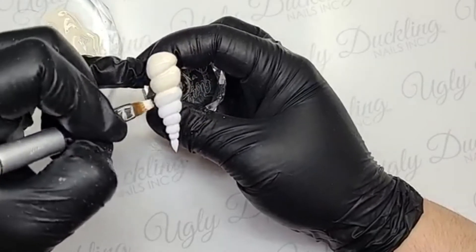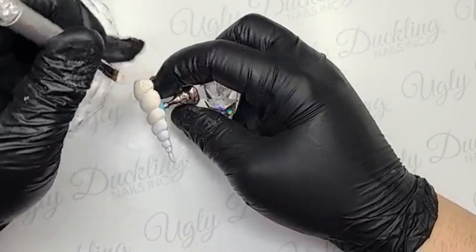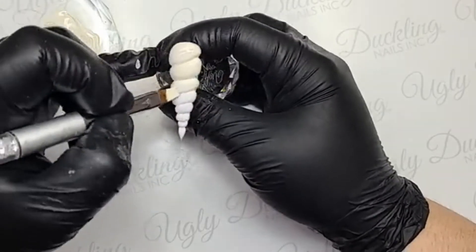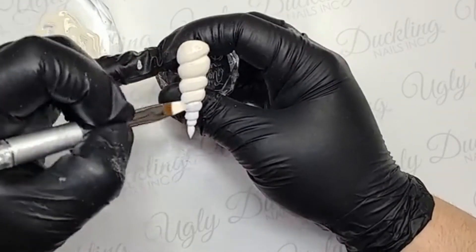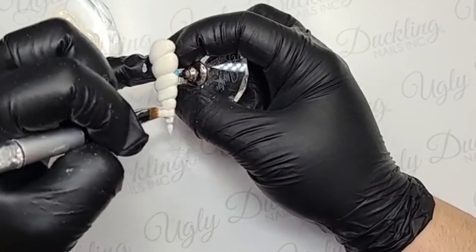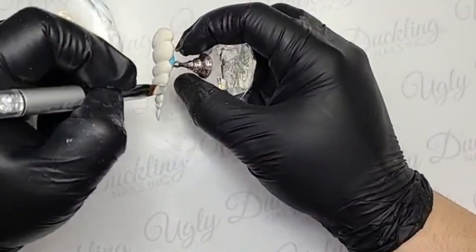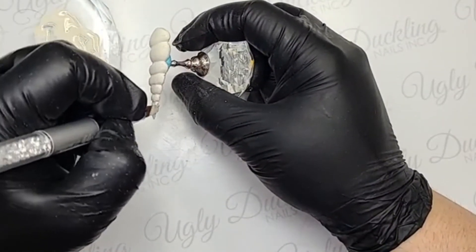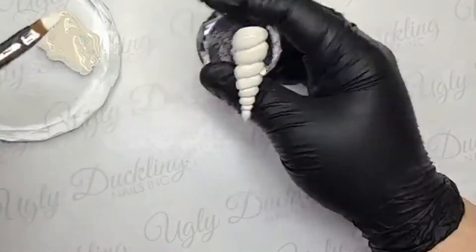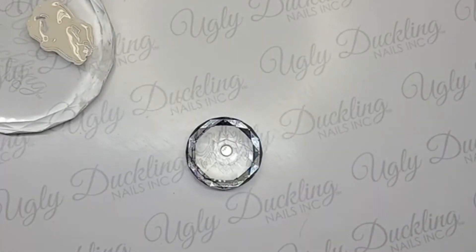Take the Ugly Duckling ombre brush to start painting the mixed color. I like the ombre brush when painting a mixed color instead of a gel brush - the flexible bristles at the tip really help get the color on nicely. Paint it on nice and smooth, get around all the edges, nice thin coat. We're going to do two coats of this, so keep them thin - we really don't want to ruin any of the refined edges we just spent so long creating. Put that into the Ugly Duckling lamp for a full cure.